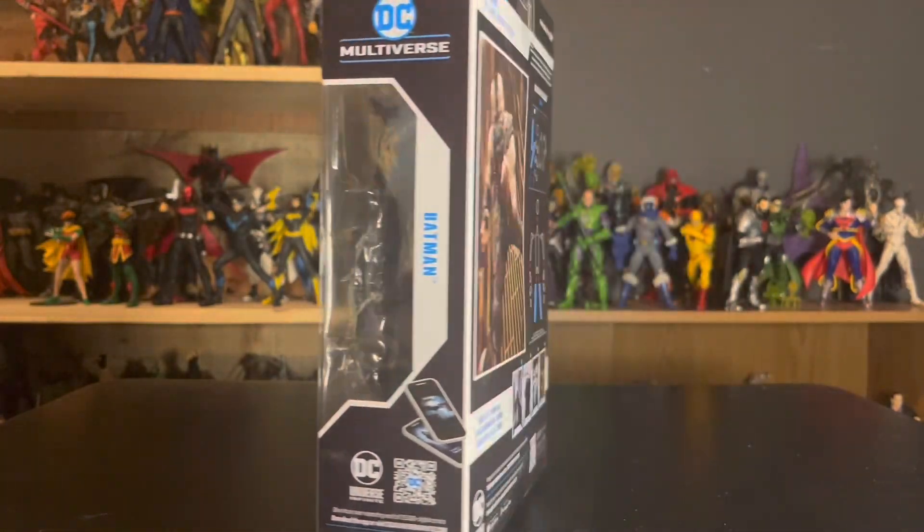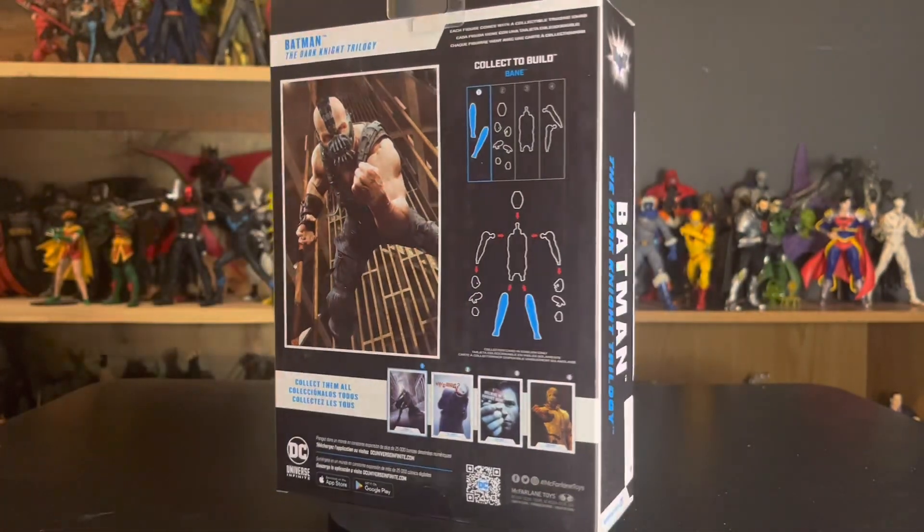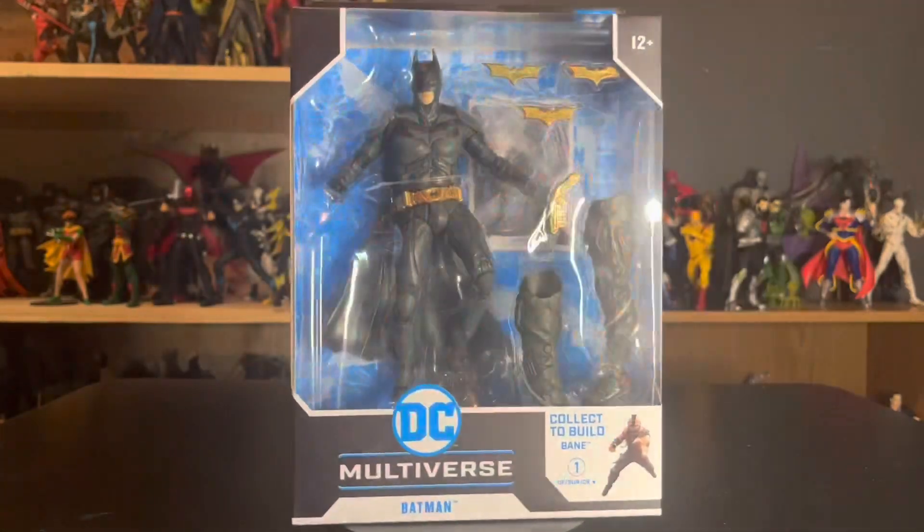Hey guys, today we're taking a look at the McFarlane Toys DC Multiverse Dark Knight Trilogy Wave Batman.